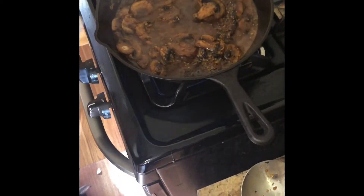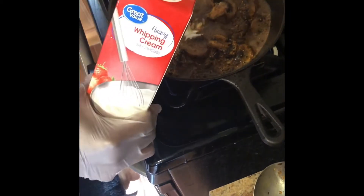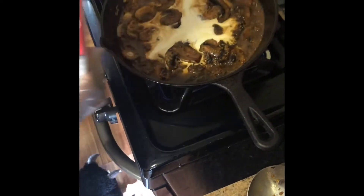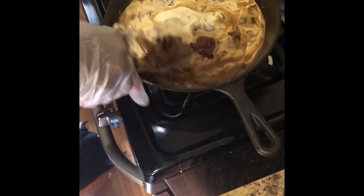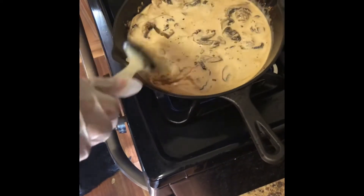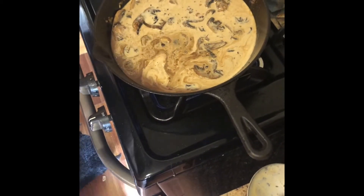Now you see how it's coming to a nice sauce, a nice boil. So the last step is we're gonna add some heavy cream to this, just like that. We're gonna mix it around and let it cook down a little bit more — like another five minutes or so.